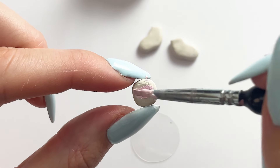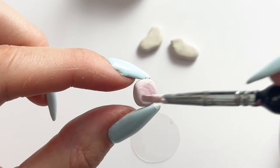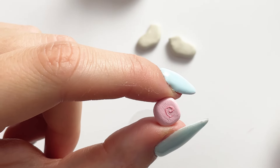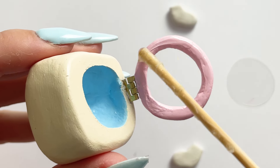I left everything to dry for around three days — I went off doing other crafts and completely forgot about it, which is why it took a few more days to come back to. Then I painted everything with acrylic paint, starting with blue inside the washing machine, then painted it in pastel yellow and added some pink bits.